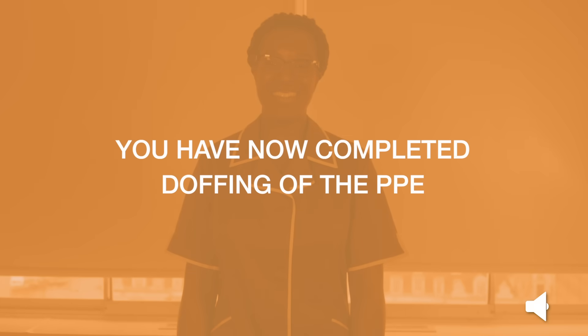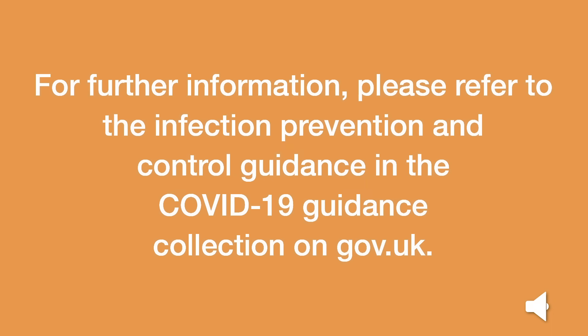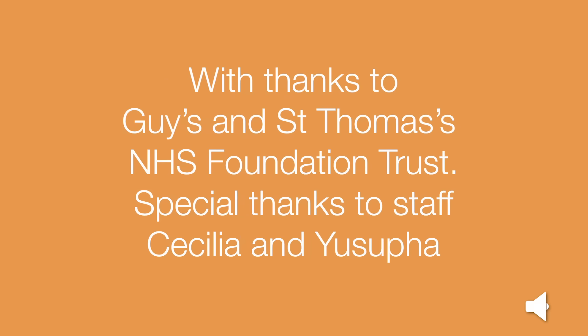You have now completed doffing of the PPE. For further information, please refer to the Infection Prevention and Control Guidance in the COVID-19 Guidance Collection on gov.uk. With thanks to Guy's and St Thomas' NHS Foundation Trust, and special thanks to staff Cecilia and Yusufa. Public Health England — protecting and improving the nation's health.